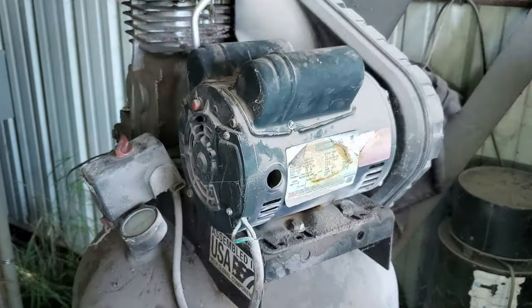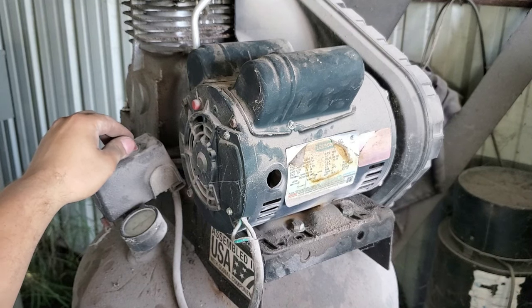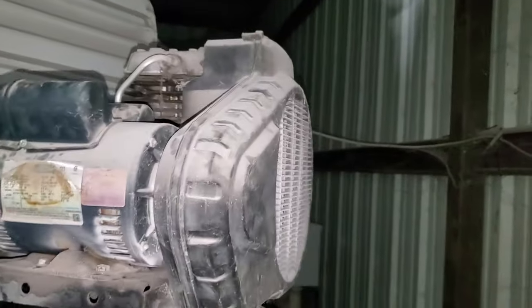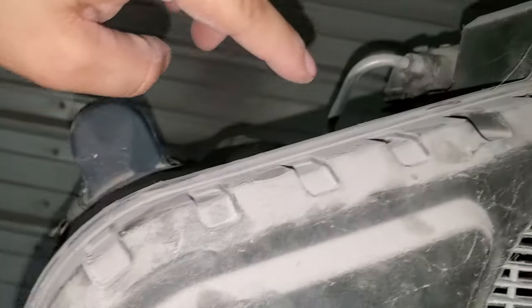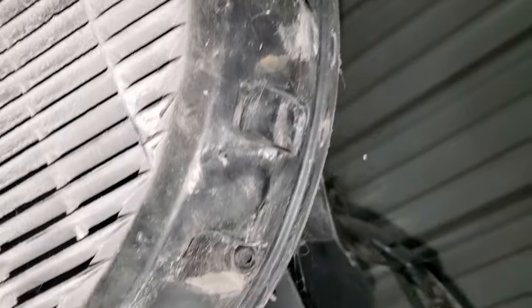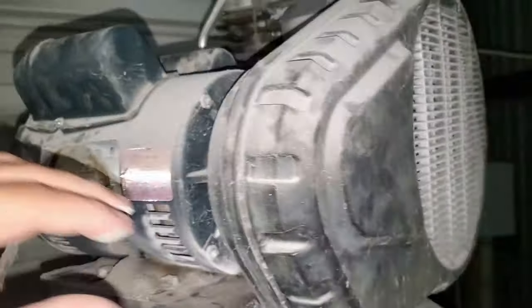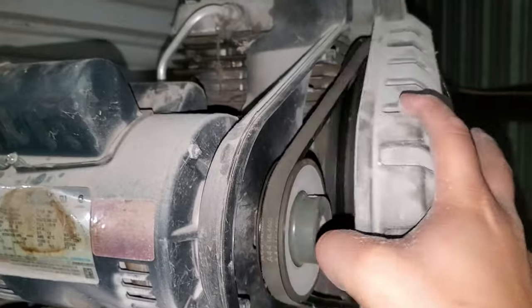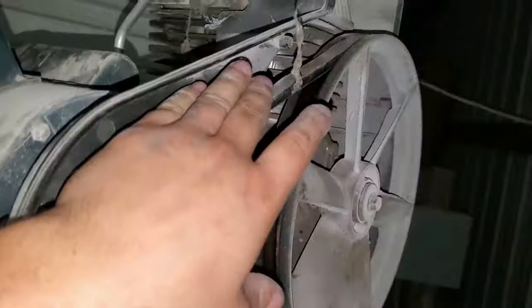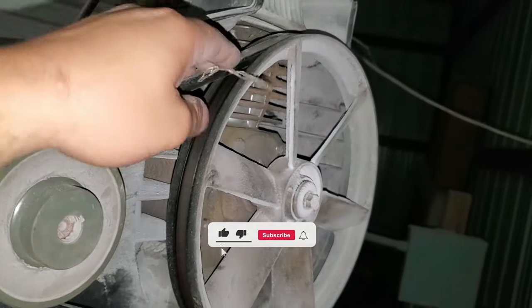This is when I realized the capacitors were not my problem. I found the actual problem. I went ahead and took out all those screws so this cover could come off. This is why we were smelling burnt rubber and why we kept hearing the squealing coming from the back end.